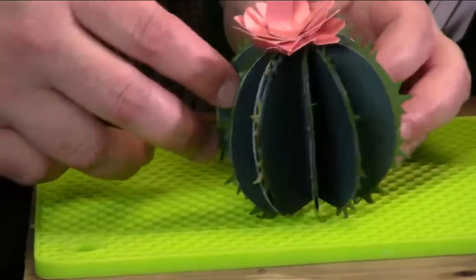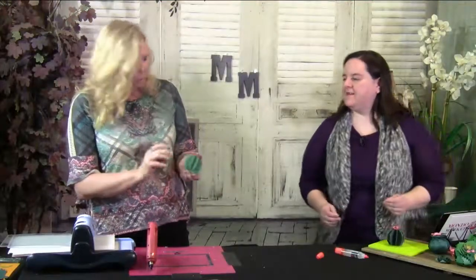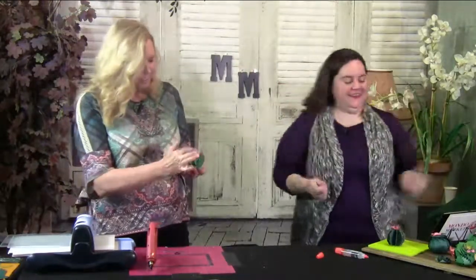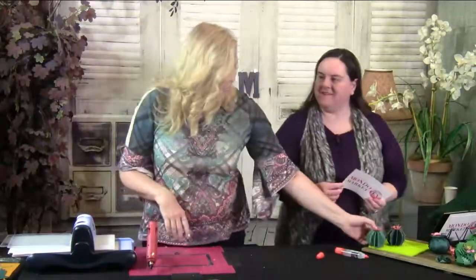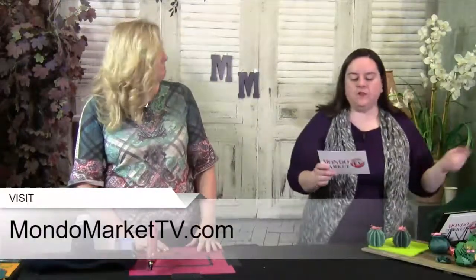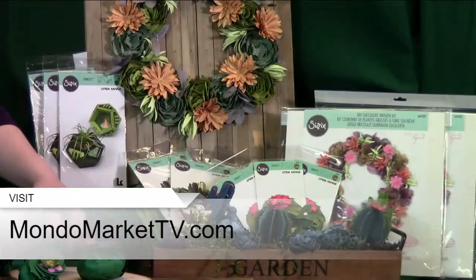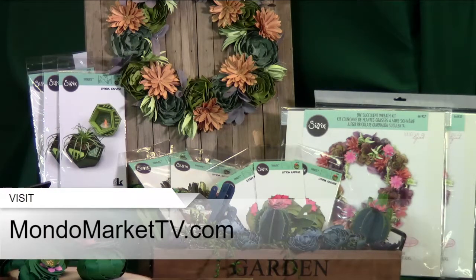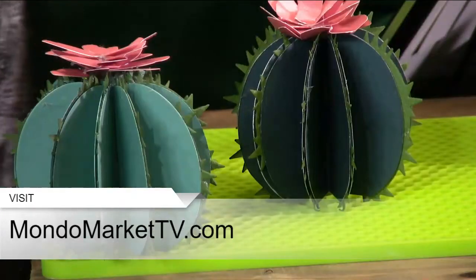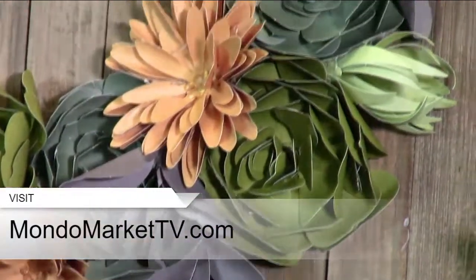All done with the Sizzix die cuts that you can get at MondoMarketTV.com — on sale today for the next 24 hours. The kit includes the barrel cactus, the 2D and 3D cactus, the geometric holder, and the succulent wreath die — all together in one beautiful kit. Just go to MondoMarketTV.com. Super easy to make, great bonding tool, so much fun and relaxing.